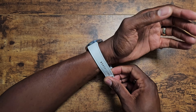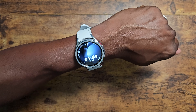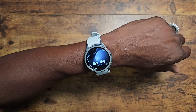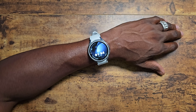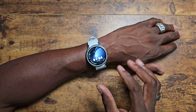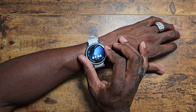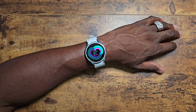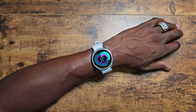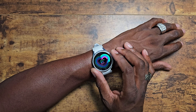I like everything about it straight up — it's a phenomenal watch. This watch clearly is something that Samsung thought through. They brought back the rotating bezel, and that's a huge thing for Samsung fans. For me it's not that big of a deal since I had the Watch 4. If it doesn't have it, it doesn't have it.